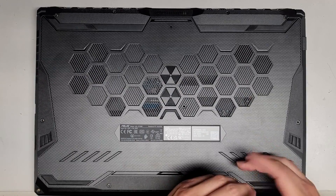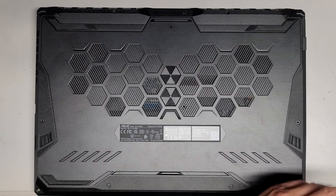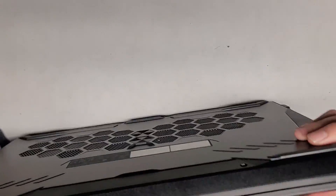This screw is a little bit difficult to undo. There we go, last one. And just like I thought — this one screw stays in place. As you undo it, it actually separates the casing a little bit, so it gives you a starting gap over here.